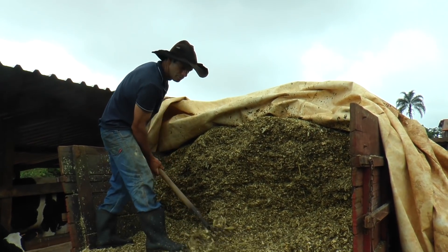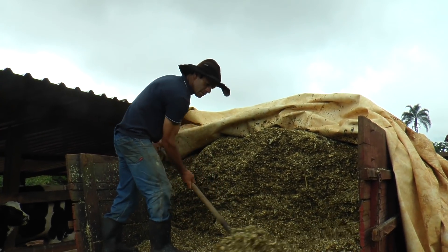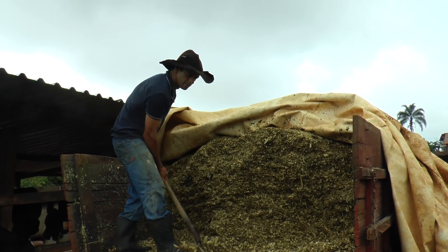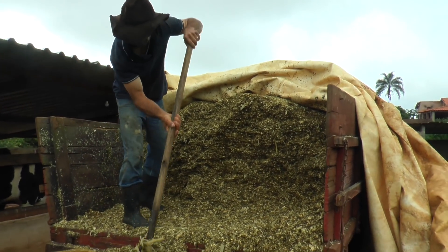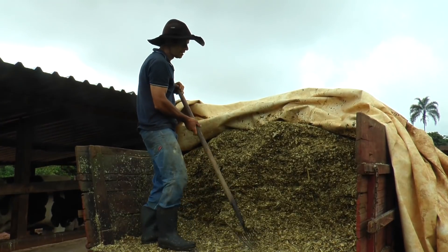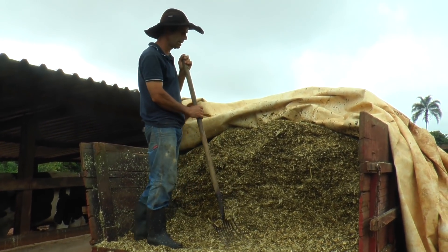Porque a vitamina do silo é isso aqui, é o milho, é a espiga. E essa carreta é do Zé? É dele. Emprestado até o dia que acabar e vem buscar ela. Isso aqui dura quantos dias? Eu tô usando um pouco agora, um pouquinho vai dar mais ou menos uns dez dias.